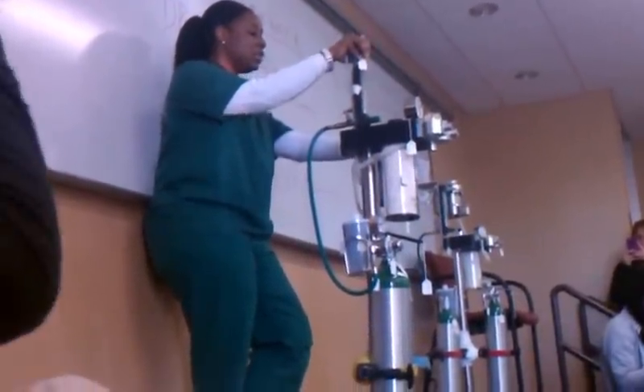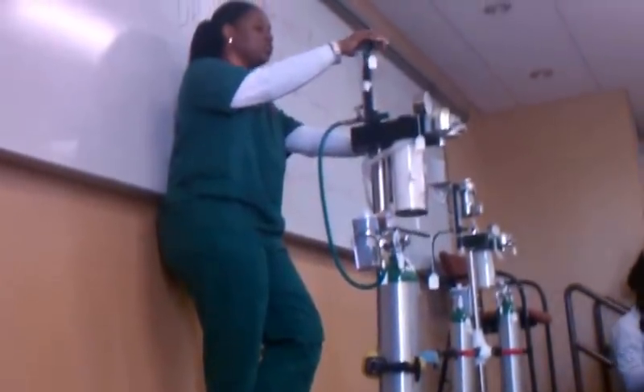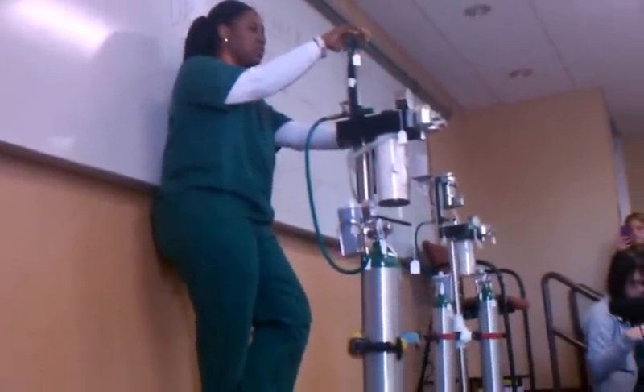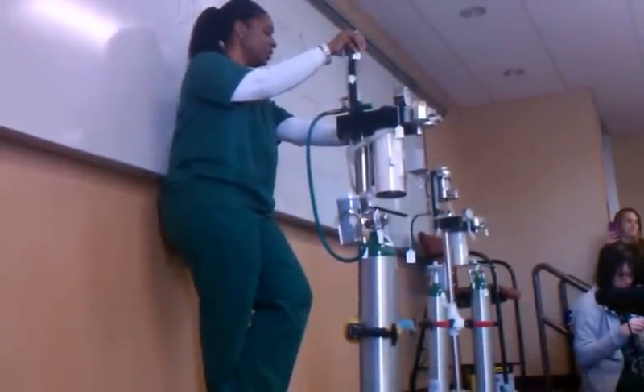Now we're going to learn how to hook up this same machine with a non-rebreathing system. We will choose a non-rebreathing system for small patients — those that weigh less than 7 kilograms, less than 15 pounds.